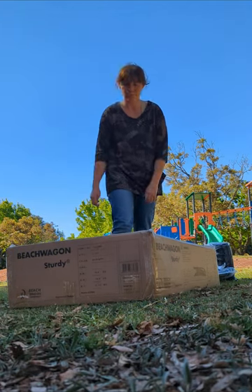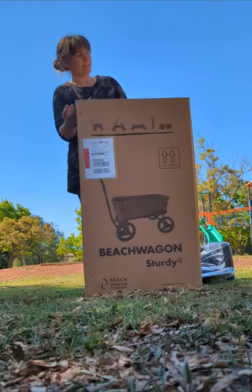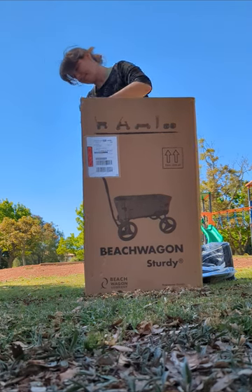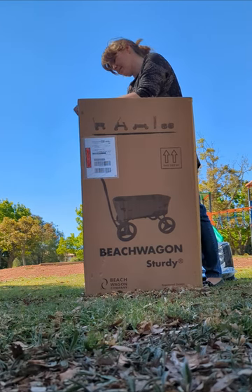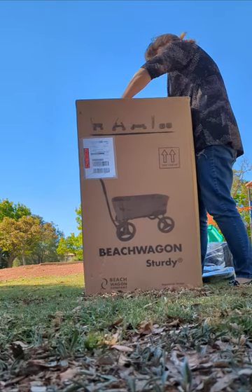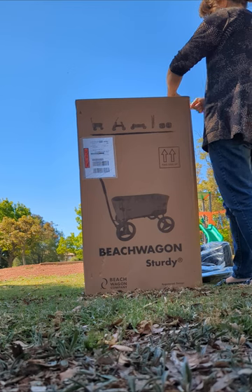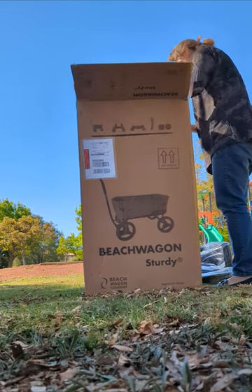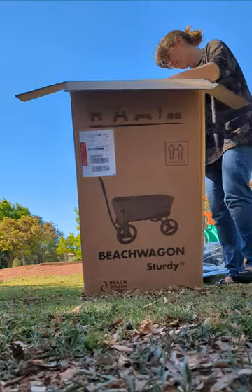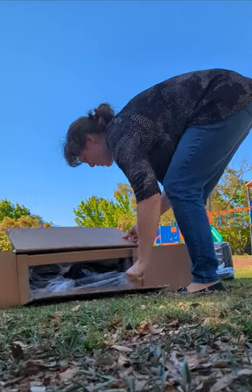We're doing an unboxing video today — this is a beach wagon stroller that comes all the way from the Netherlands. To buy this in Australia is about $1,400 because international shipping is crazy. Honestly, if you're after a pram wagon, you're probably better off buying one marketed here, but this had barely any reviews online so I wanted to give it a go.